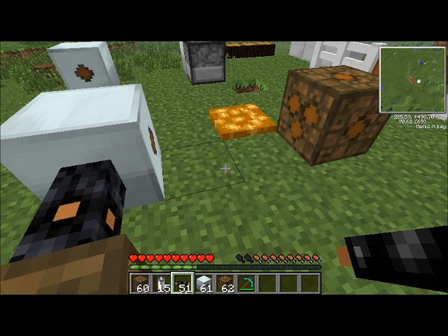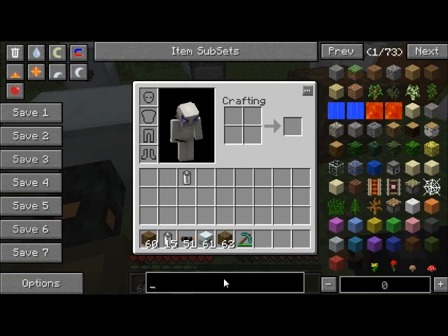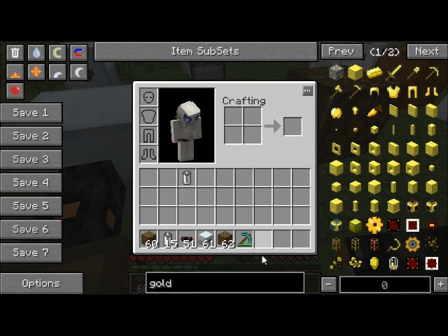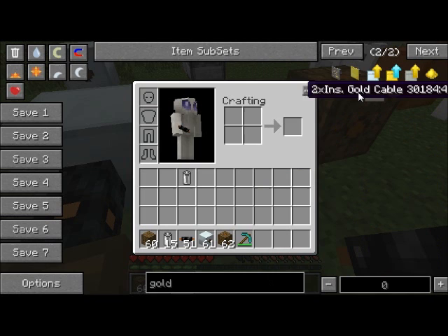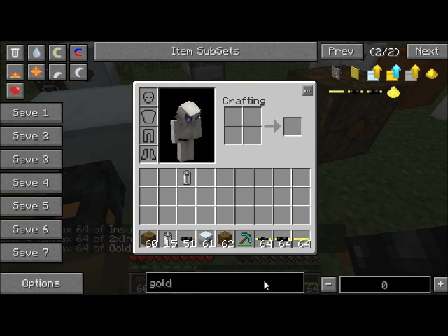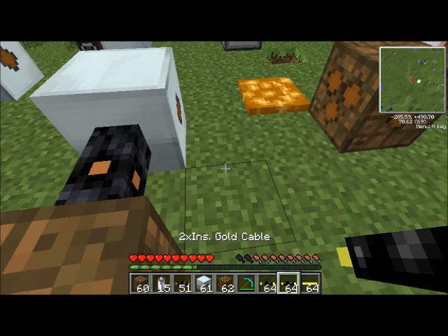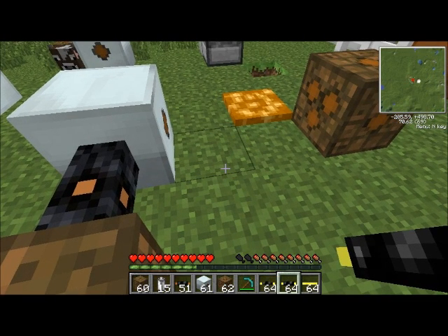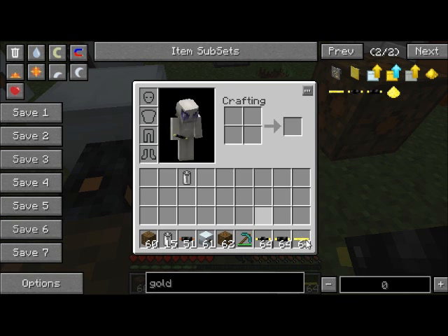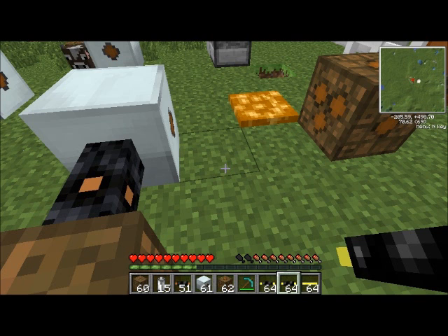The wire is still burning away — that's because that copper cable cannot handle medium voltage. So we need to get that gold cable. There's insulated gold cable, 2X insulated gold cable, and gold cable that isn't insulated. There's also copper cable that isn't insulated, but I haven't shown it to you. Anyway, to make uninsulated gold cable, you just get three gold ingots and that will give you 12.